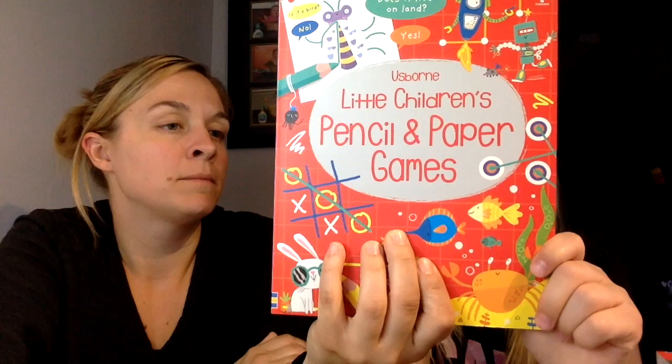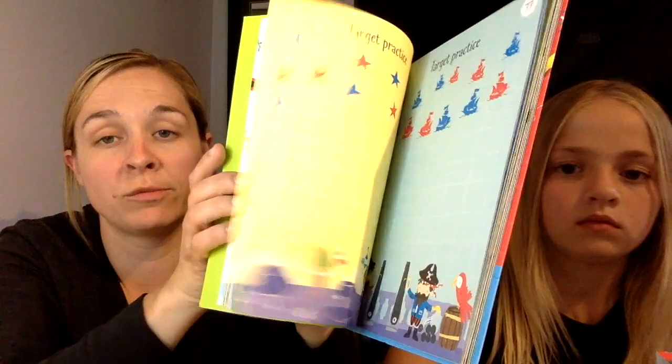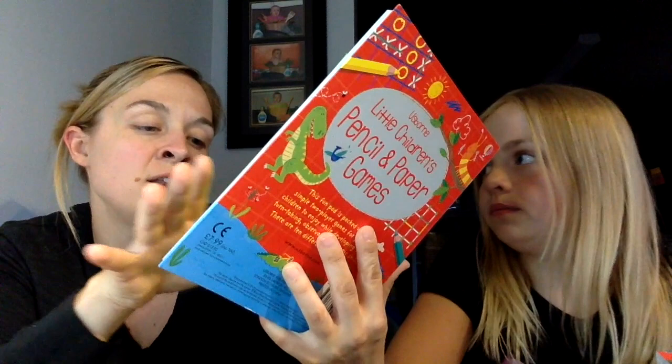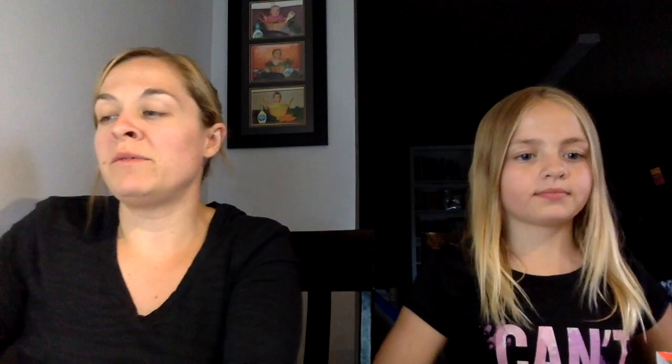Here is a new Little Puzzle Pad — children's pencil and paper games. It's packed with simple two-player games for young children, developing turn-taking, observation, and logic skills. There are 10 different games: O's and X's, Picture Perfect, Caterpillar Shade, Yes/No, Build a Bug, Boxes, Hexagons, Target Practice, Super O's and X's, and Hop Skip and Jump. You can keep the paper in the book or tear them out and share with lots of kids.